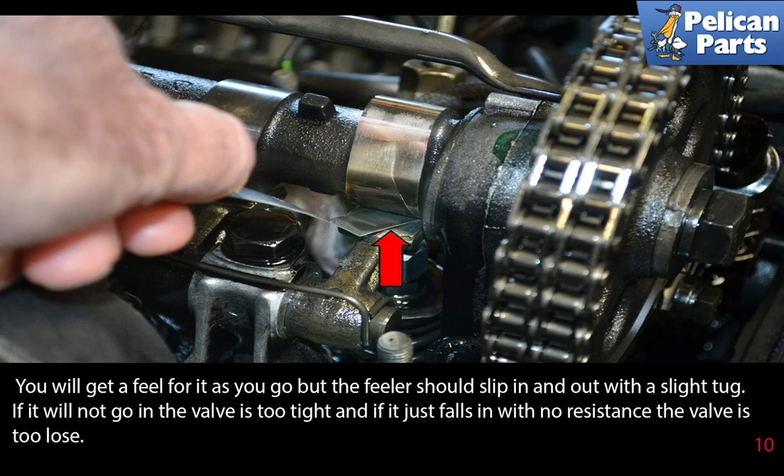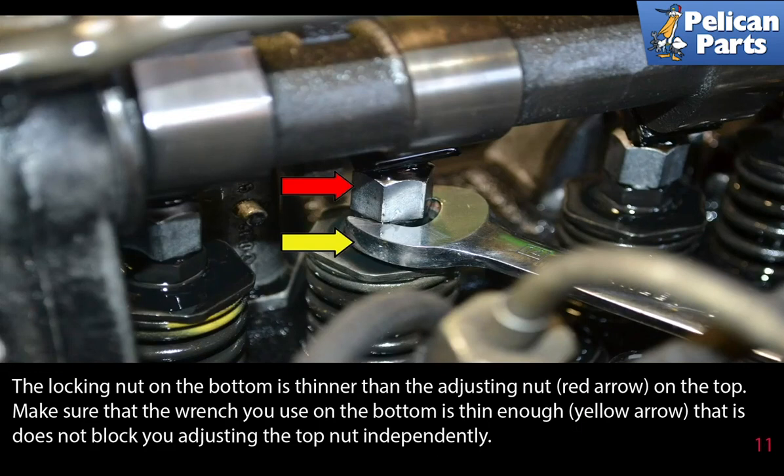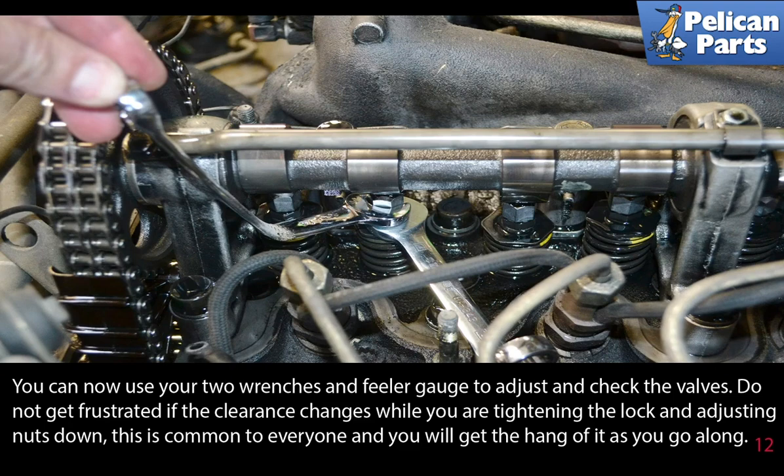If the feeler gauge will not go in, the valve is too tight. If it just falls in with no resistance, the valve is too loose. The locking nut on the bottom is thinner than the adjusting nut on the top (red arrow). Make sure the wrench you use on the bottom is thin enough (yellow arrow) that it does not block you from adjusting the top nut independently.